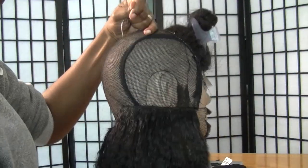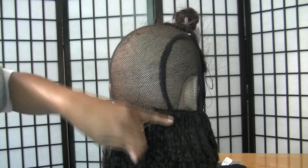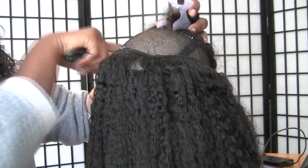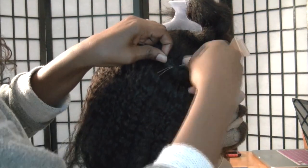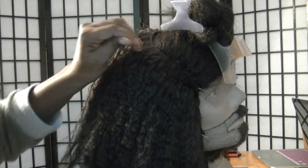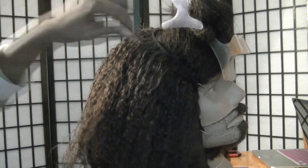Here we have the first bundle all put in. You can see I spaced it about a finger width and a half apart. Here's that bundle all put in, and at this point I'm continuing to put in the final bundle. Moving right along, we are at the final piece and we're just going to sew the wefts right onto the closure.